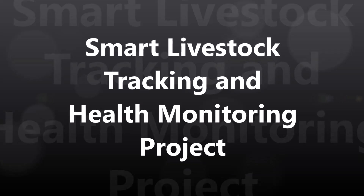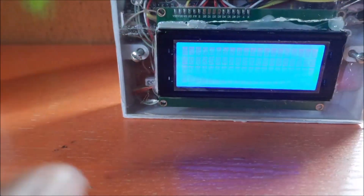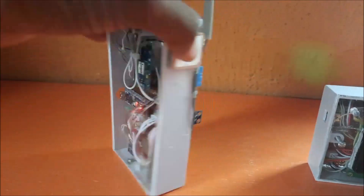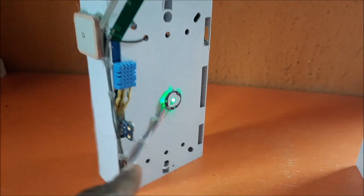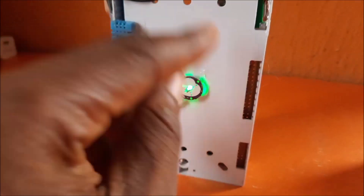Welcome to another video tutorial. In this segment we will be designing a livestock tracking and health monitoring project using Arduino. This project uses long-range LoRa communication to send measured health parameters like body temperature, humidity, atmospheric temperature, and the pulse rate of the farm animal to a farmer, displayed on an LCD screen. This project has two parts: the transmitter part and the receiver part, both communicating through LoRa protocol.